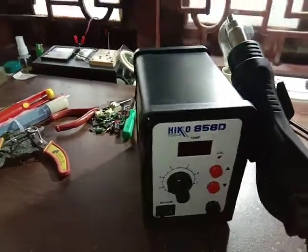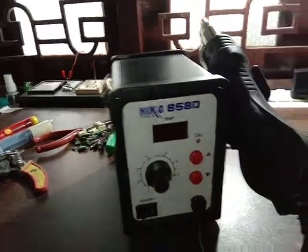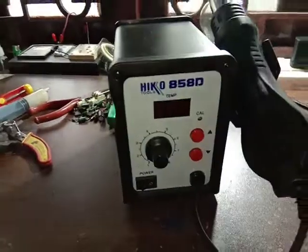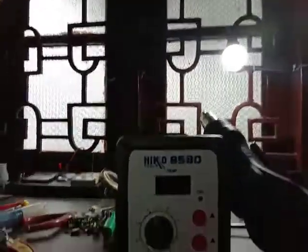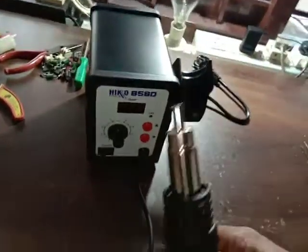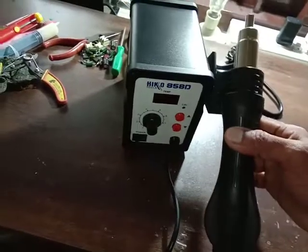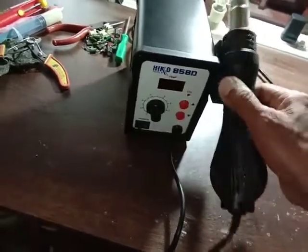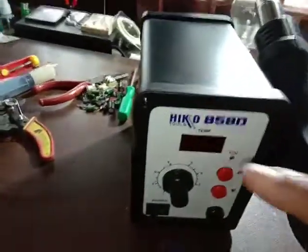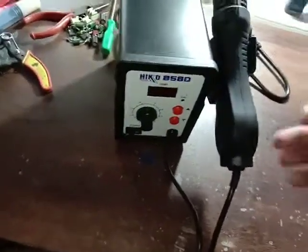This is the Heiko 858D soldering station, desoldering station, heat gun, air heat gun station. This is mostly used in SMD circuits.